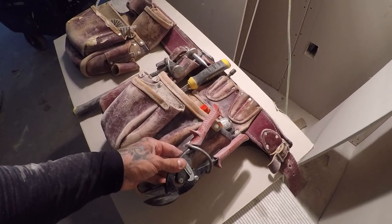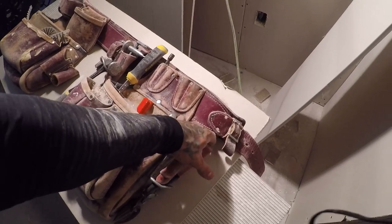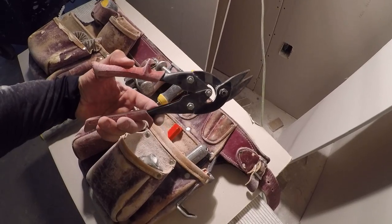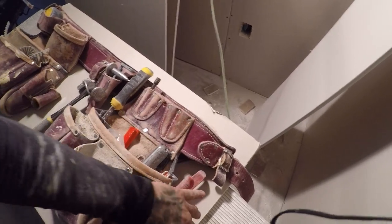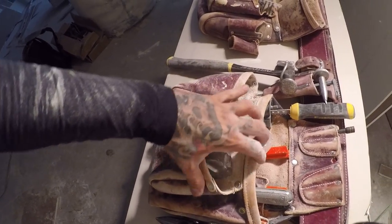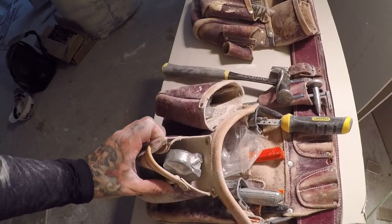In the tool pouch I have some snips — these are right-angle snips. I flip the two handles over because when you first get them you end up cutting like this, but I like to cut like this, so I flip them around. Then we've got a rasp right here — I've been throwing it in this little pouch because it gets dust everywhere, and it fits in there just fine.